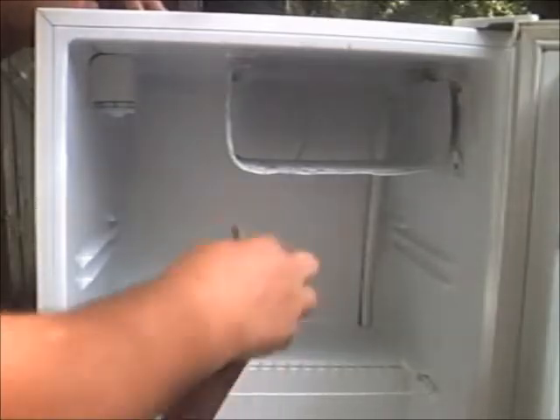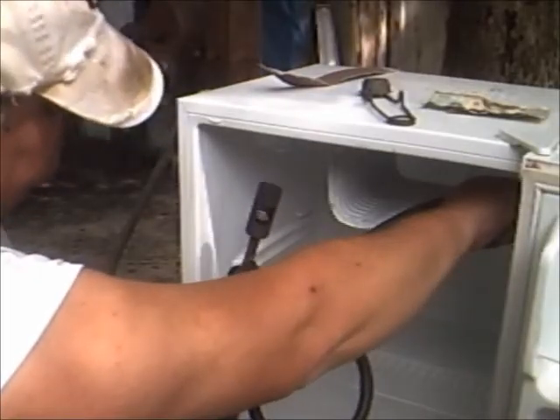We're going to sand it down and epoxy it every damn place I see where it looks like a leak. That's what we're going to do. See that green?